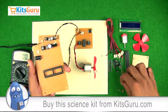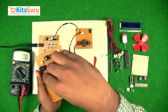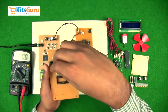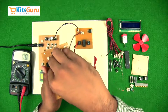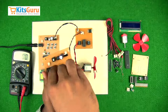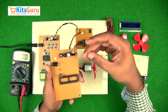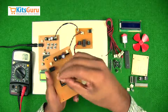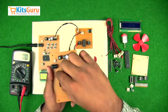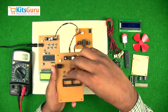This microcontroller runs on a clock frequency, so we use a crystal oscillator of 10 megahertz. To start the oscillation process we use two capacitors of 33 picofarad, attached in parallel. To pull down port zero of the microcontroller we use a resistor of 10 kilo ohm with color code brown, black, and orange. And to reset the microcontroller at any given point we use a reset switch.